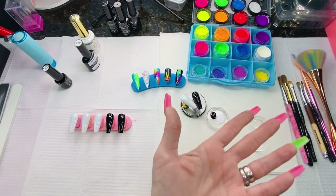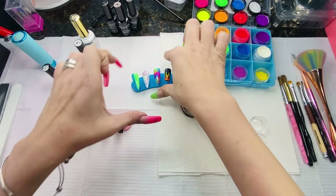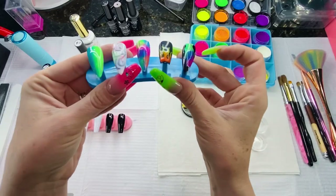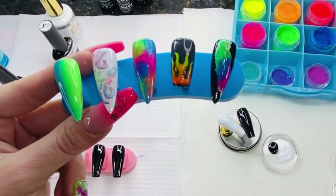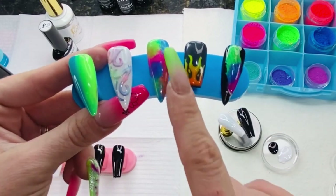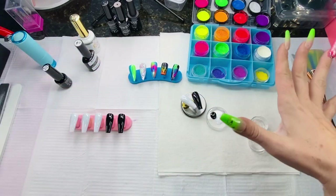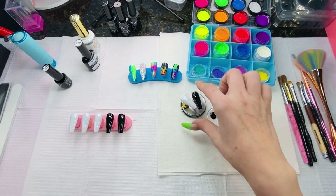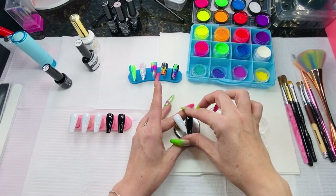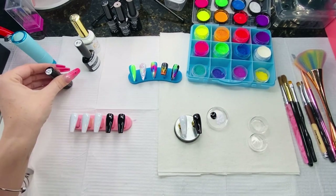All right guys, today as promised: fun summer nail art. I'm going to show you an easy way to do all five of these — smoke nails, flames — it's easy, even I can do it. We'll be hand-painting with neon pigments. All of this can be done with these pigments. I got some neon ones from Amazon, also some mica powder. The neon ones are super cheap, within everybody's budget — you don't need a ton of gel polish.